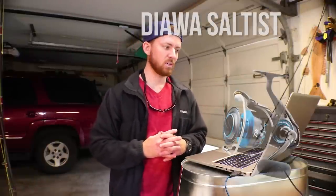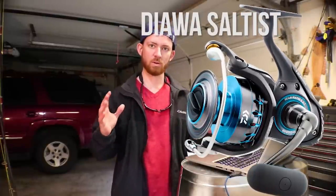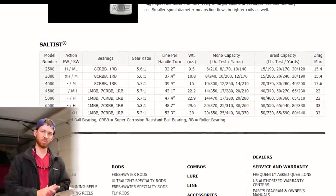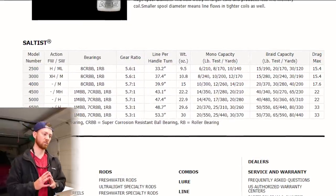Next up we have the Daiwa Saltist, which is a step further than the Daiwa BG. They share a lot of the same parts but the main thing is it's more waterproof — better sealing on the main shaft and the line roller bearing, so you don't have to worry as much if you dunk it. It also has a couple more bearings to make it smoother. This reel has a pretty high gear ratio though — the 5000 size has a 5.7 to 1 — but it does weigh only 22.9 ounces. One thing I really wish this reel had was either a round or egg-shaped handle knob like the Shimanos, because these T-handles cause hand cramping when fighting big fish.